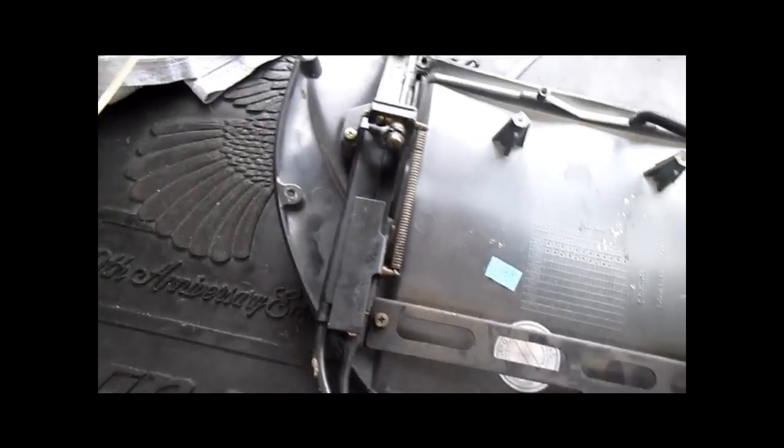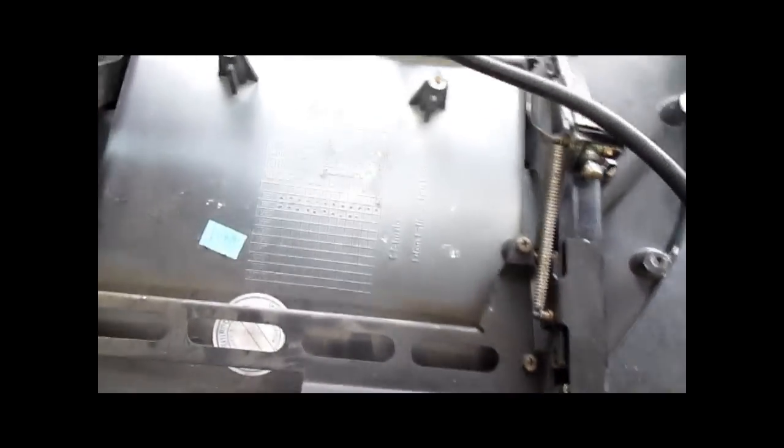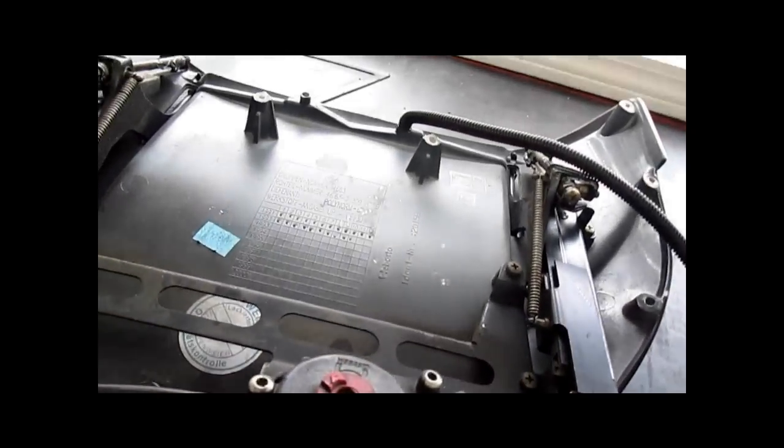So we are not giving BMW $600 of our money. We are going to disassemble this, clean it, lubricate it, and put it back together, and that should work. So this is what you need to do.